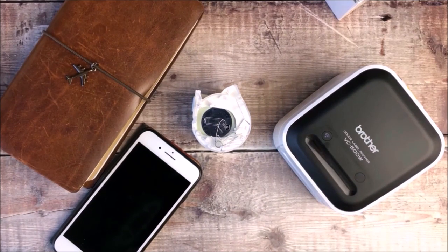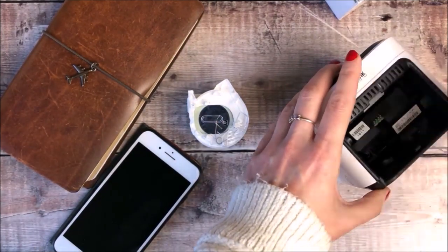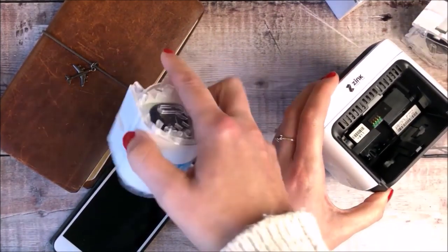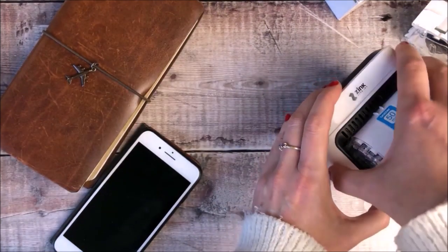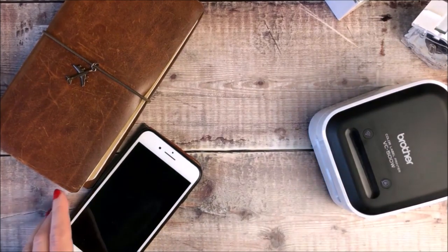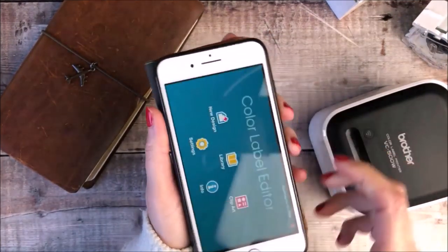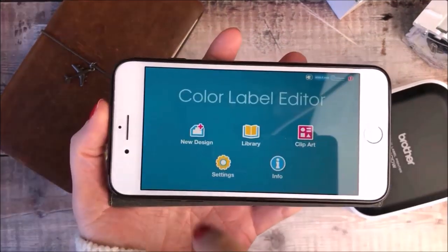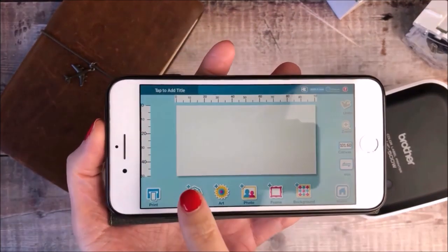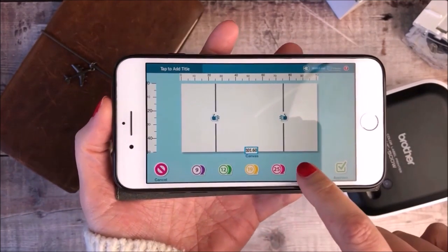I'm starting off by ejecting the tape roll that's currently in the printer and swapping it over for the 50mm wide cassette. There are five different rolls ranging from 9mm right up to this widest one which is 50mm. I'll be using the Colour Label Editor app which I've installed on my phone to be able to create all of the different designs.